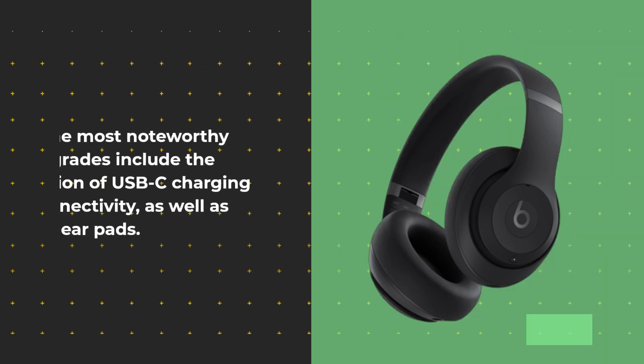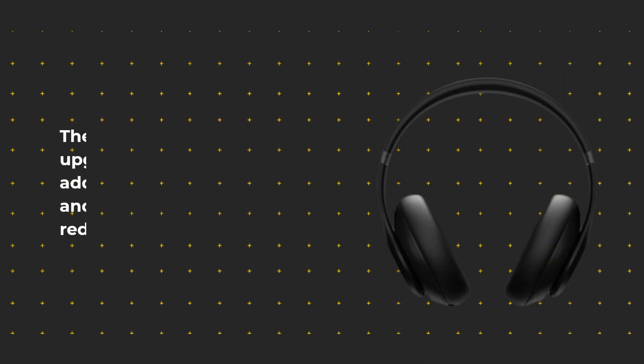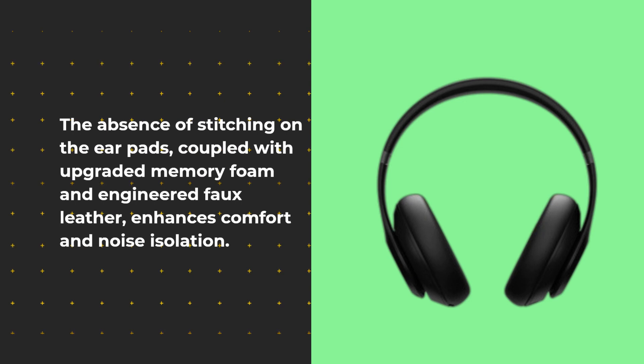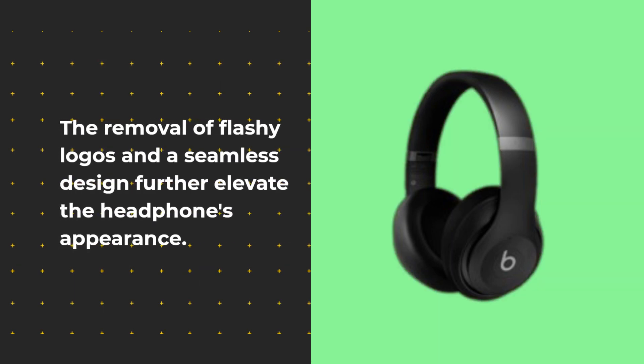The most noteworthy upgrades include the addition of USB-C charging and connectivity, as well as redesigned earpads. The absence of stitching on the earpads, coupled with upgraded memory foam and engineered faux leather, enhances comfort and noise isolation. The removal of flashy logos and a seamless design further elevate the headphones' appearance.